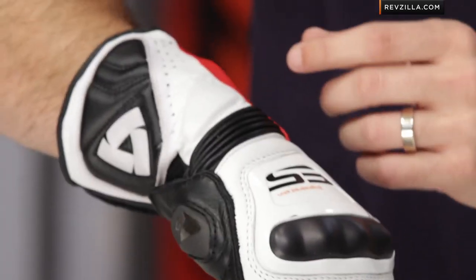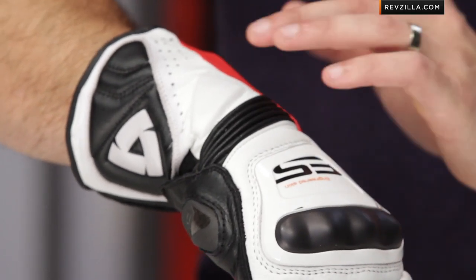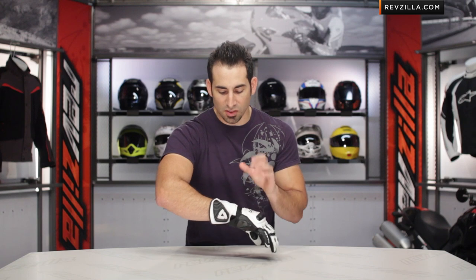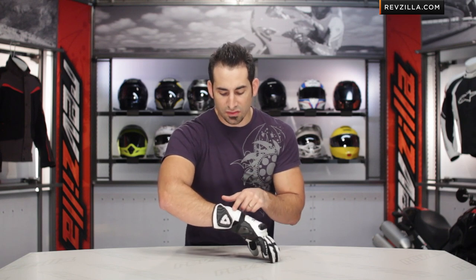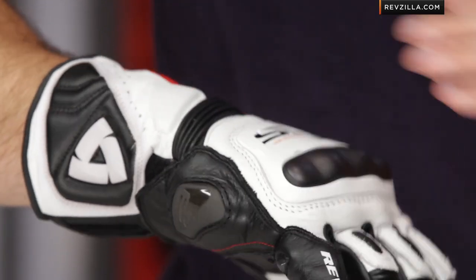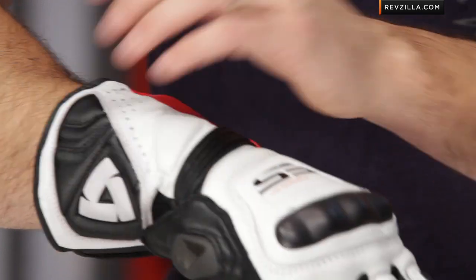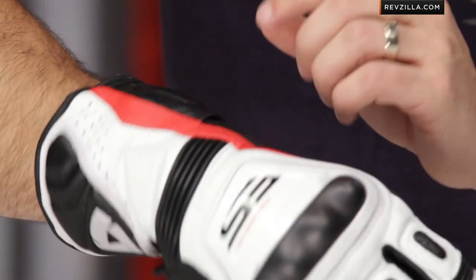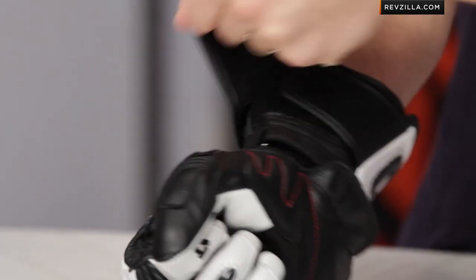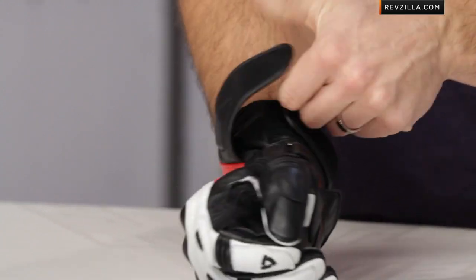One of the big changes they've made moving into 2013 here on the Stellar over the Tarmac, which was its predecessor, is they've completely changed the way the cuff works, the way it's styled, and the way it protects. You now have a lot of EVA or temper foam, which is a very dense foam with a memory quality that absorbs shock well. That's incorporated really well almost all the way around the double cuff. You can see the temper foam on both sides, and you have first cuff, second cuff — plenty big enough and allows for a lot of adjustability.